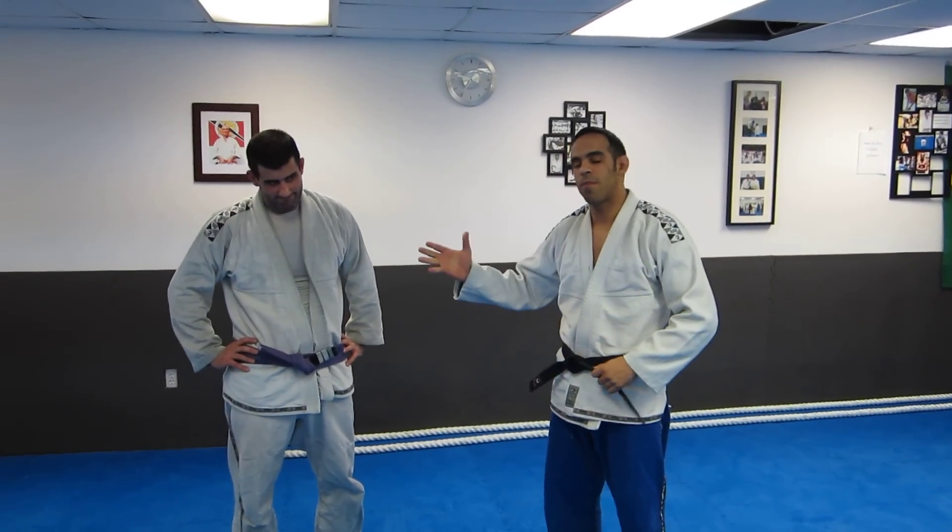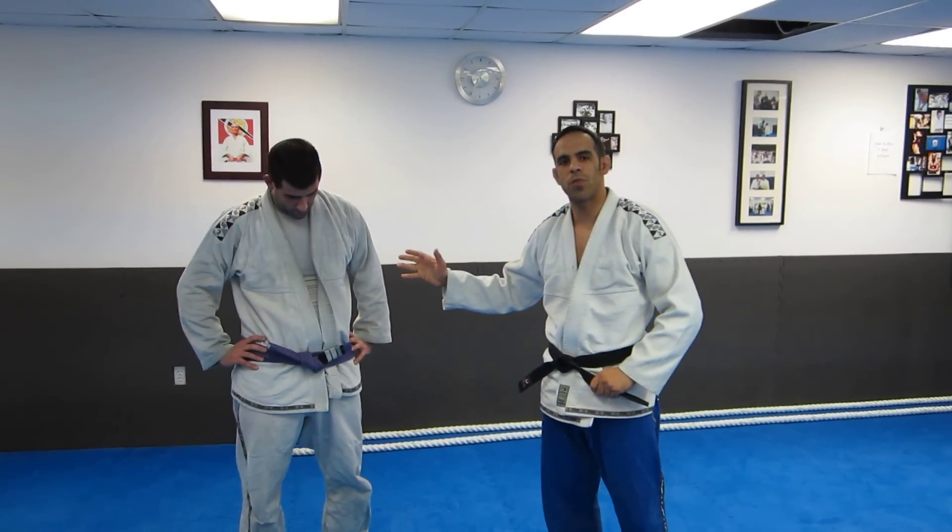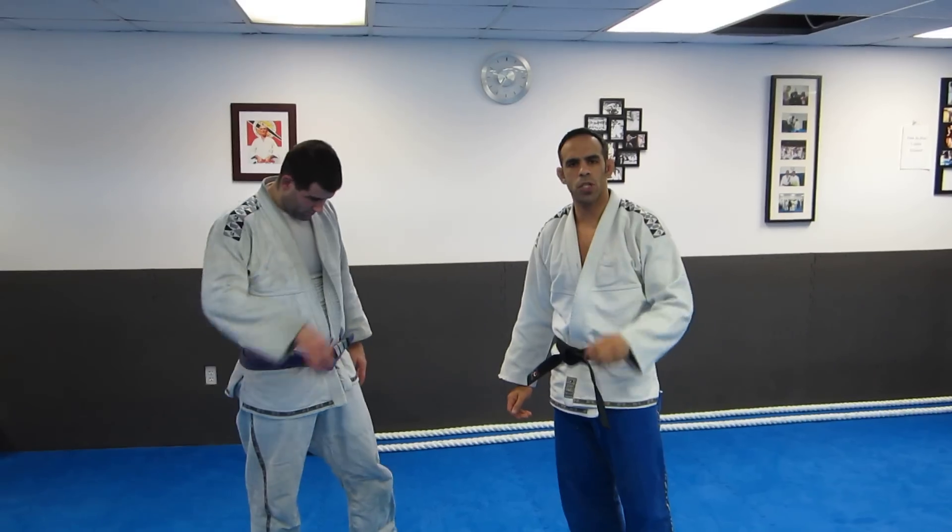How you doing folks, my name is Ken Primola from ilovebjj.com. I'm here with my student Rob. We're going to take a look at three De La Riva guard sweeps.